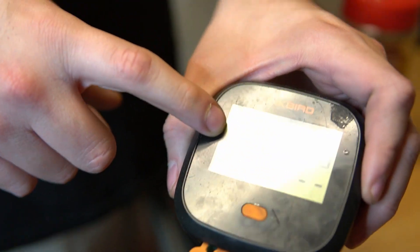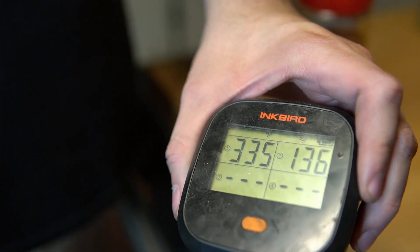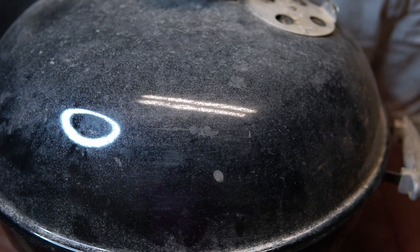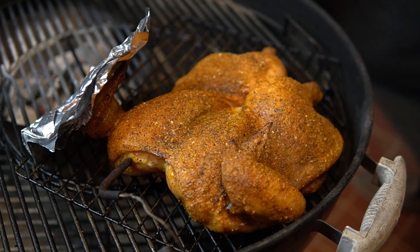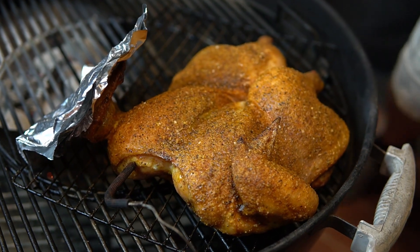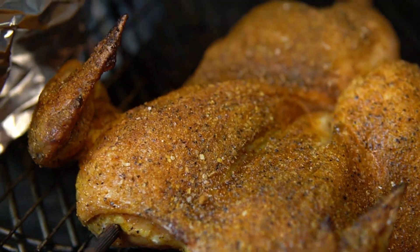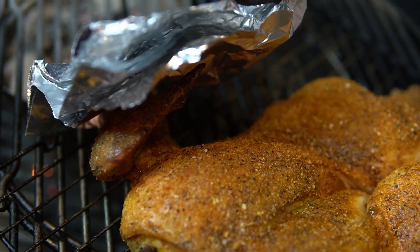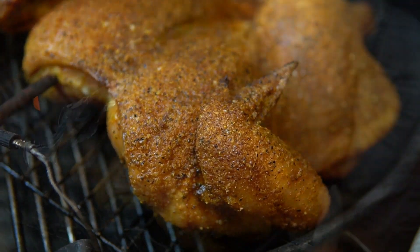It's been a little over an hour — time to check on the chicken. The kettle is running at 335°F and the internal temp of the chicken breast is at 136°F. Let's open it up and make sure the skin isn't drying out or burning. It's looking really good — I did put the aluminum foil over the wing side so it didn't burn. I'm not even going to spritz it; it looks great as is. It's probably going to be done in about another half hour.